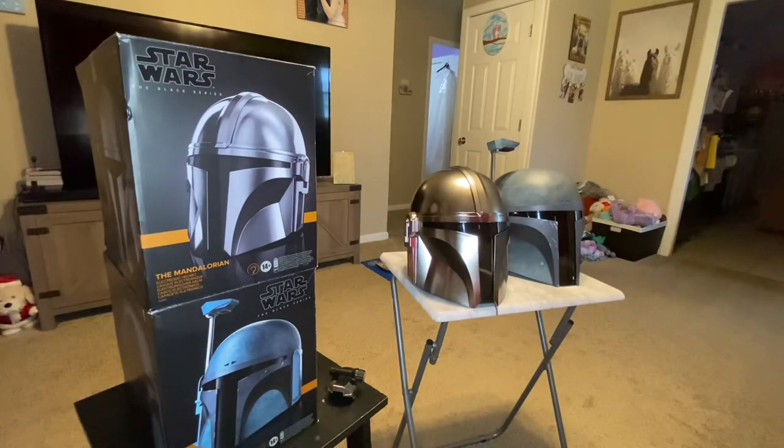We have some nice collectibles — not extremely expensive, but nice ones. We do have a nicer collectible that my fiance is going to hopefully do a video on. This thing is crazy — we have two things coming. I may do videos on them as well, but they're just handmade, beautiful works of art, basically. I am dying to share that with you guys.